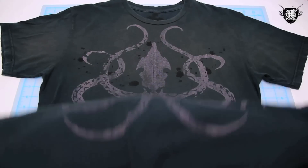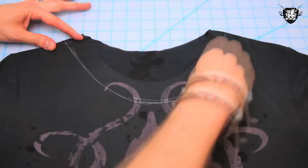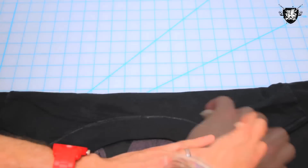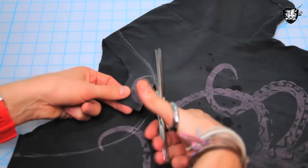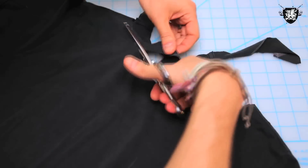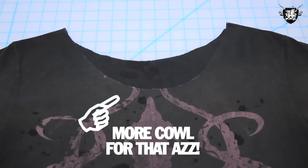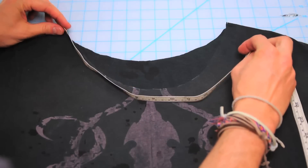First, you'll need to find the shirt that you're going to put your cowl neck on. This one will do. Then grab some chalk and decide how much of your collar you want to cut out. I went about two inches out from each side of the collar, chalked where I was going to cut, and took the scissors to it. I cut a little deeper in the front of the shirt so that there's more cowl up there.